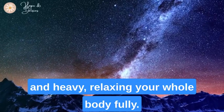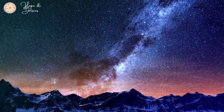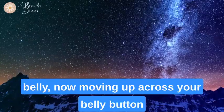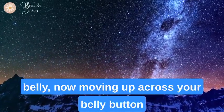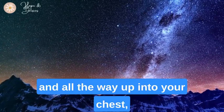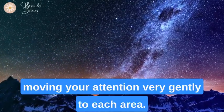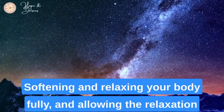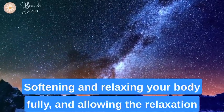Allow the heaviness to move into your hips and your pelvis, feeling very peaceful and heavy. Relaxing your whole body, you feel the comfortable weight at your lower belly now, moving up across your belly button and all the way up into your chest, softening and relaxing your body fully.